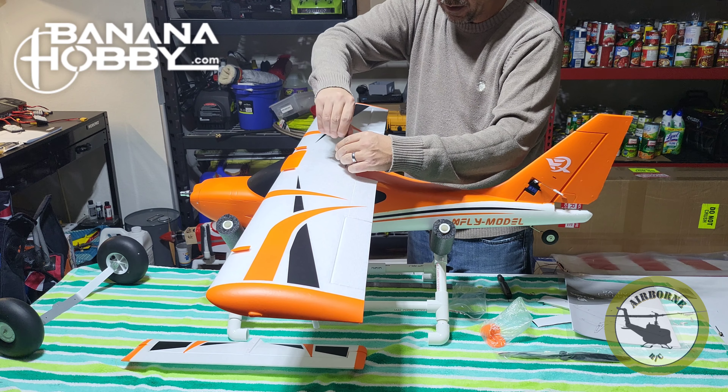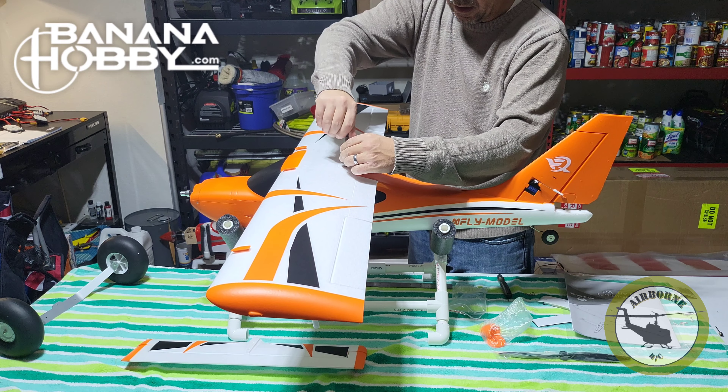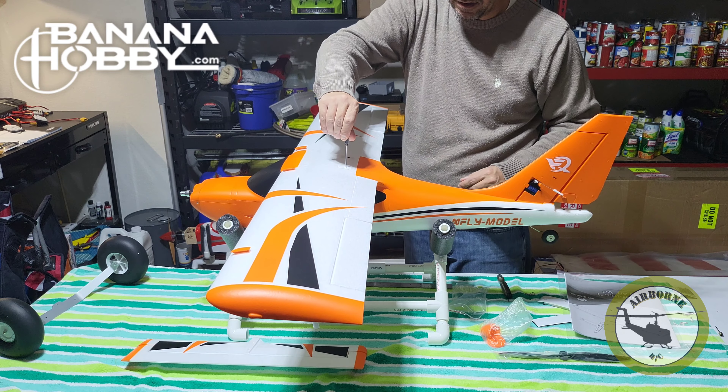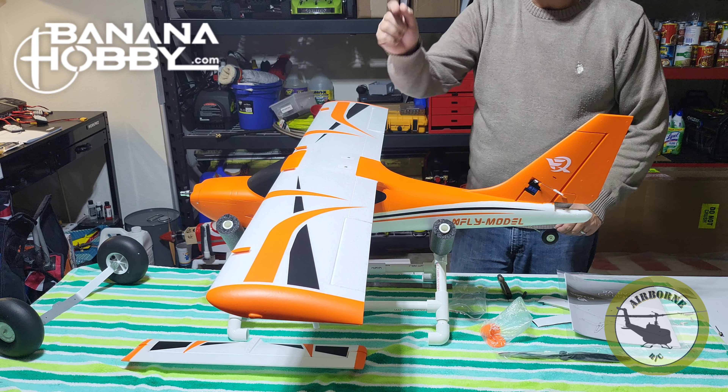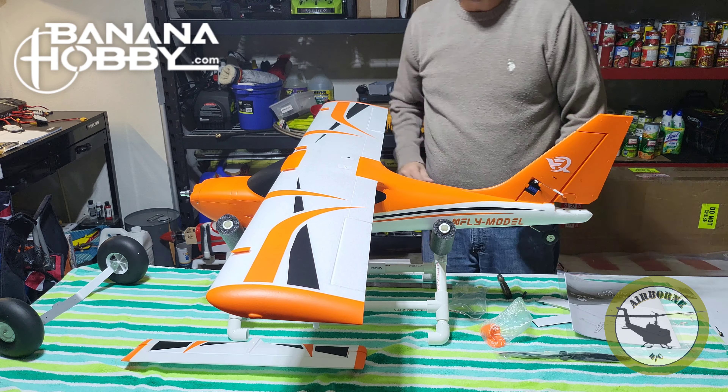Hey all, Noons here. Welcome back to Noons Airborne RC. Today is part two from our X-Fly Glasstar V2 offered by Banana Hobby. Today we're going to be doing the assembly of the model, our CG, and our throws on all the surfaces. It's a very simple model and it's going to be pretty quick, so stay tuned.